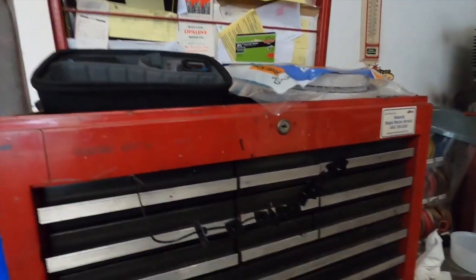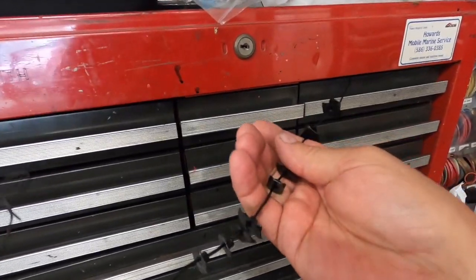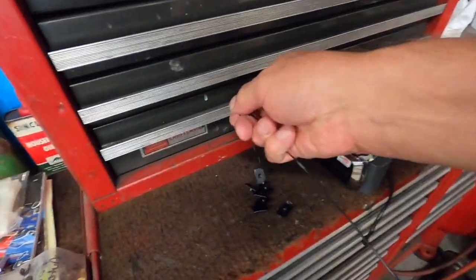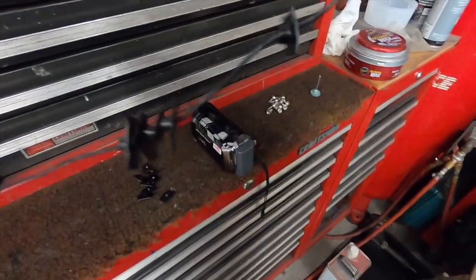I'm ready to start working back on the Galaxy. These clips are all nice and dry so I can put these on, put that rear molding on if I want, and get all the clips off the wire.